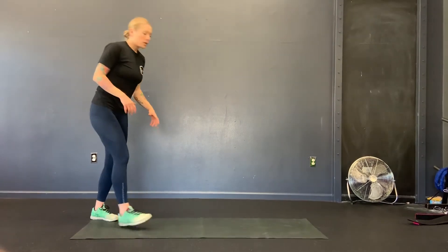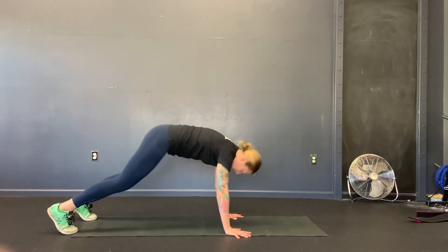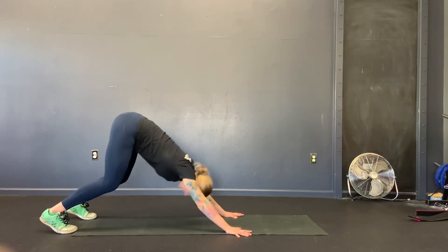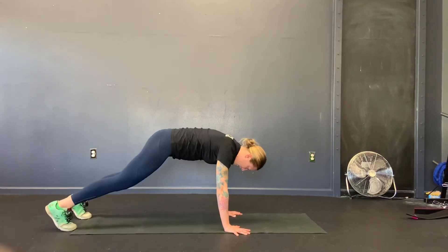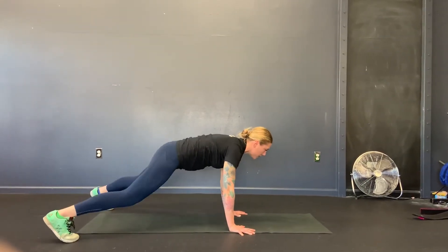The next one is a down dog to plank, and then we're going to step the feet out and in. So with the down dog to plank, and then out and in — getting a little bit of core activation here, out and in.